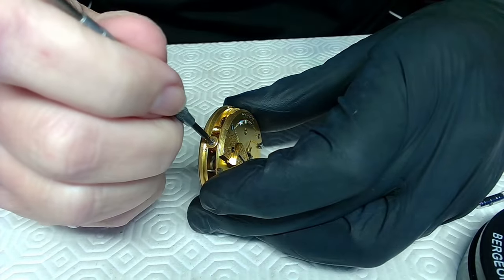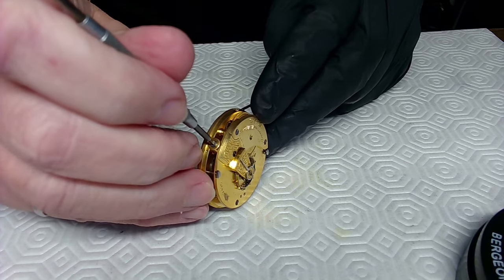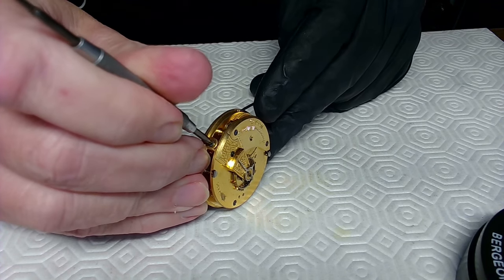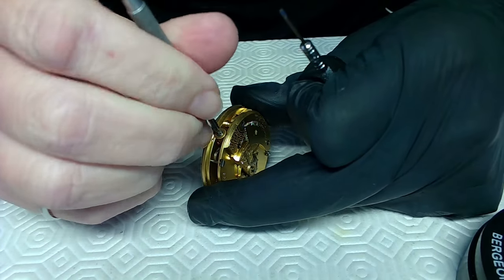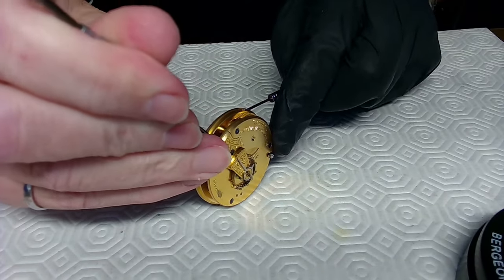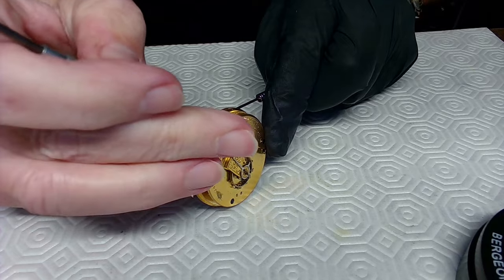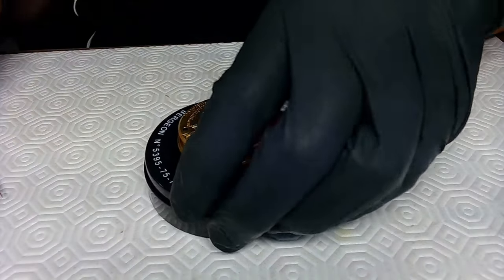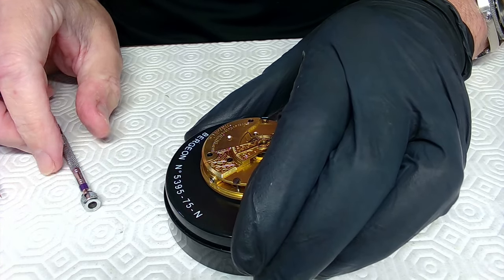This watch has been serviced and cleaned already. I'll push down on the bench key, put a little winding power on to take the stress off this device, and then take those lines of power out. I think I'll just take the balance staff off — I've got to take it off anyway. Let me get my balance staff holder.